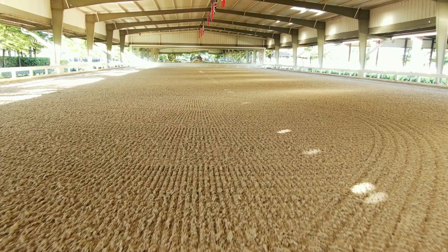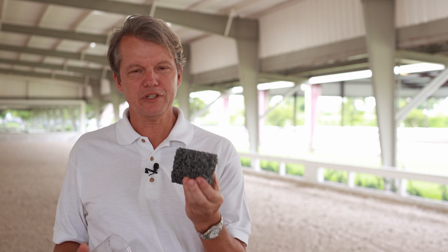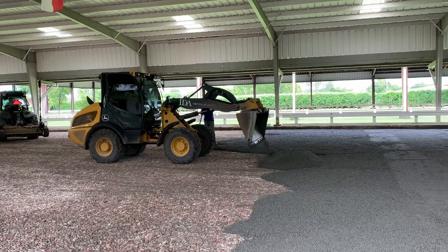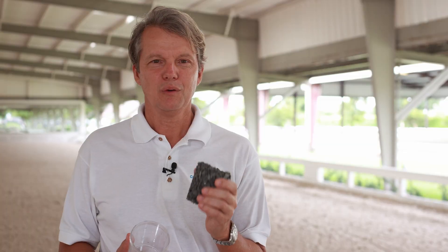Together we have come up with a method to build equestrian arenas with capillary concrete. This is a sample of my product. It's a patented special material for ground construction and it's almost like a Gore-Tex of soils. Similar to what you'd use in a rain jacket when you want to lose moisture and keep the rain out, this material will keep your sand at the perfect moisture all the time.